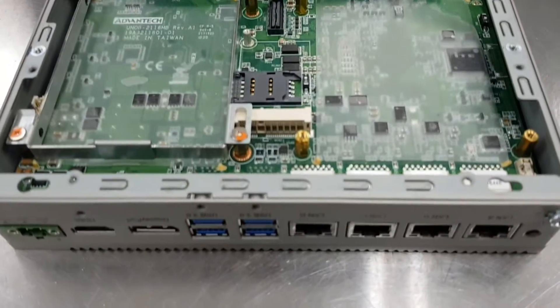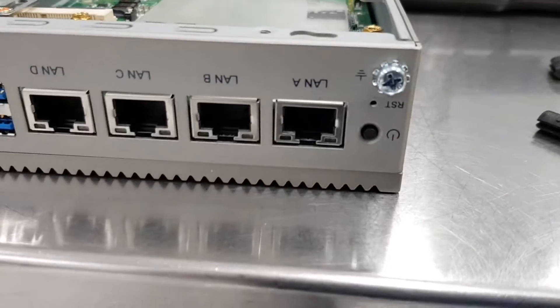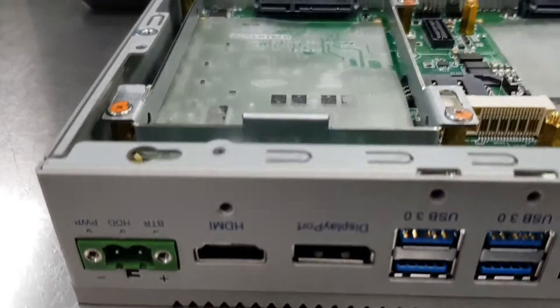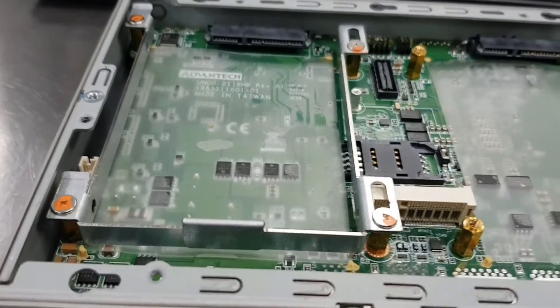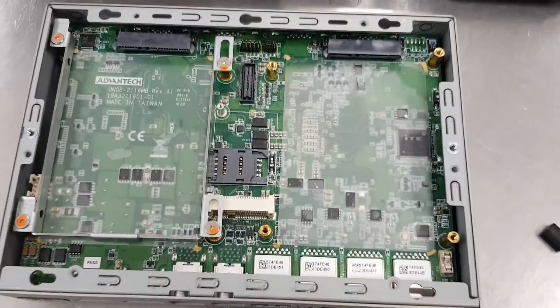This mini PC features an Intel Core i7 processor with built-in 8 GB memory. You can install Windows 10 or Windows 11 OS on this mini PC with no problem.